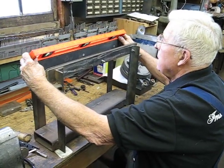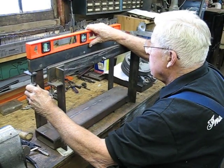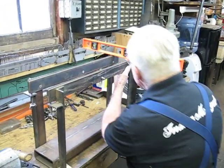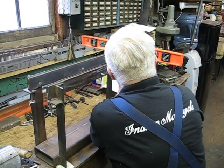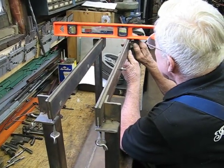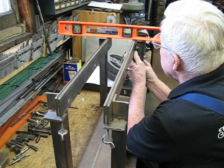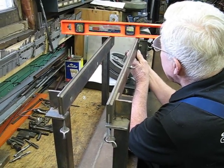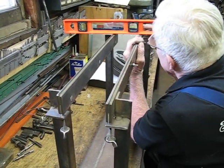Now this — remember this is the good one over here. Right on the button. Now this is going to take a little while. We're very patient people. Now this is going to take a little while. There we go. There's our bubble.